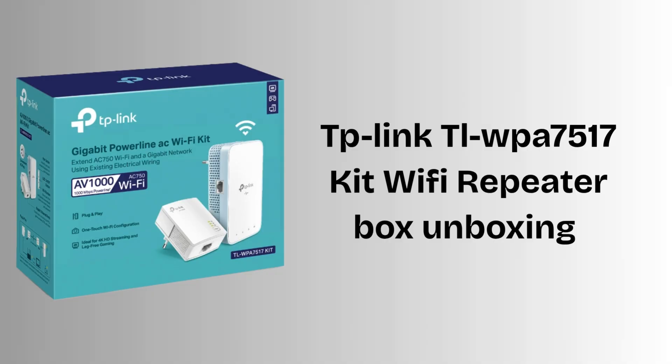Firstly, unbox and identify the components. Inside the TP-Link TLWPA7517 KIT box, you get two adapters: one TLPA7017 main unit and one TLWPA7517 Wi-Fi unit. It also includes two ethernet cables and a quick installation guide to help you set it up easily.